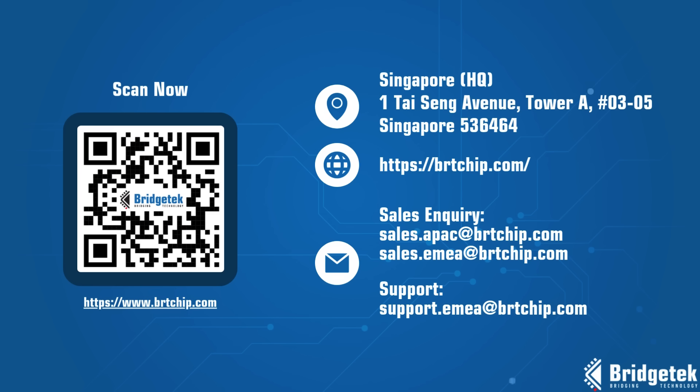Get in touch to learn how Bridgetech's FT-800 ICs and modules can help you enhance your product's functionality and user experience. It's easy with EVE.